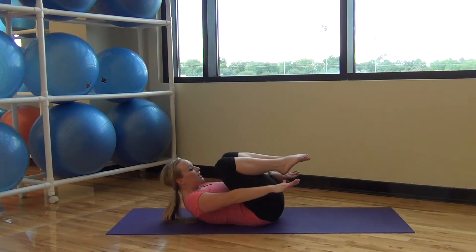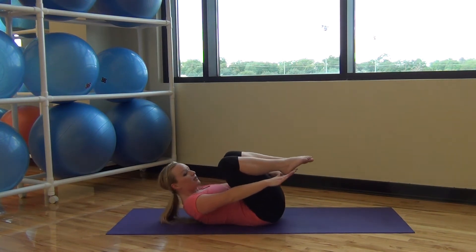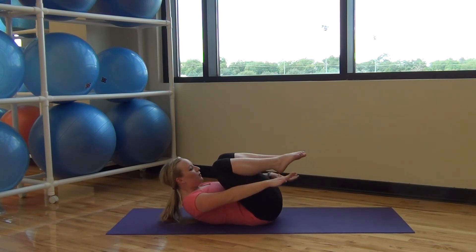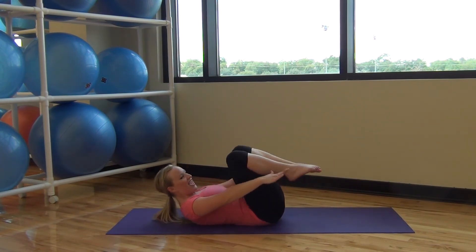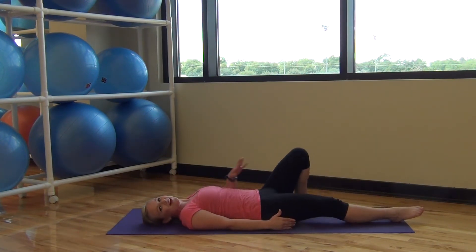And pulse it all together — pulse, pulse. Inhale, exhale, keep going. Two more. Exhale, inhale, and stretch it out. Hope your abs are warmed up!